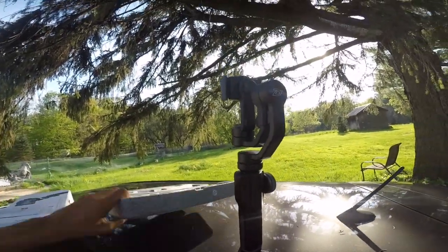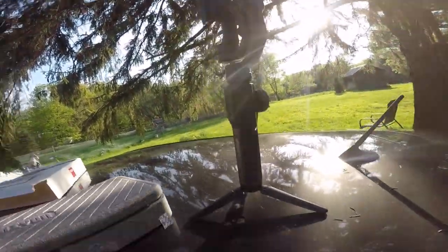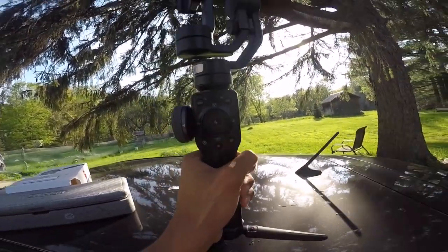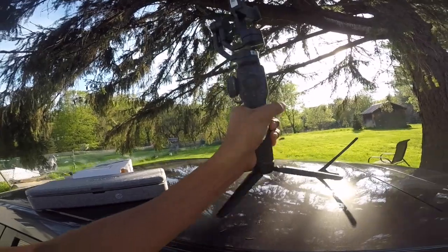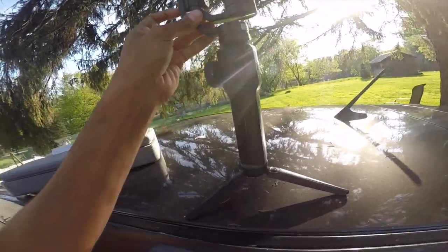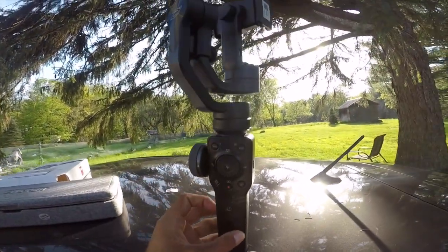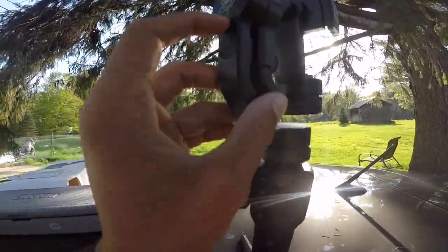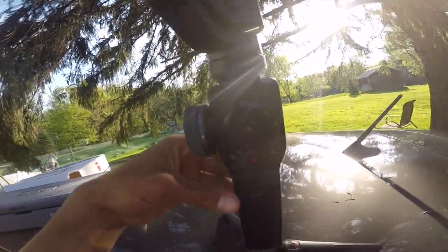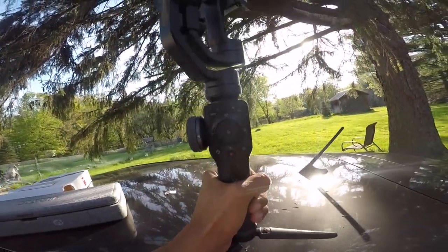That is what it's looking like — fully developed. It is really light out of the box. Seems to be made out of plastic, as opposed to the Zhiyun Crane V2 which is like a full metal build, so it makes it really light.